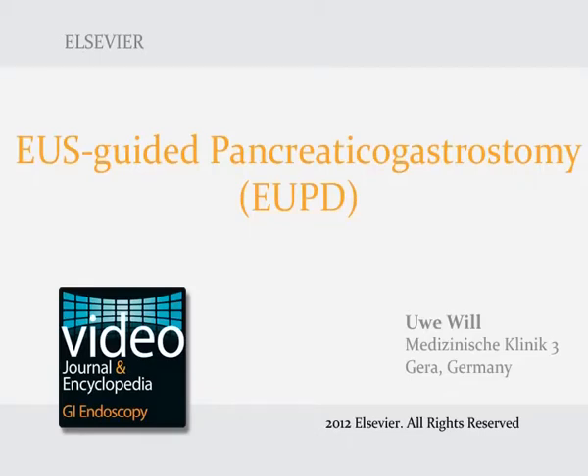EUS-guided pancreaticogastrostomy is an endoscopic technique for drainage of the dilated and congested pancreatic duct in symptomatic patients, where conventional drainage via endoscopic retrograde cholangiopancreatography, ERCP, is impossible.